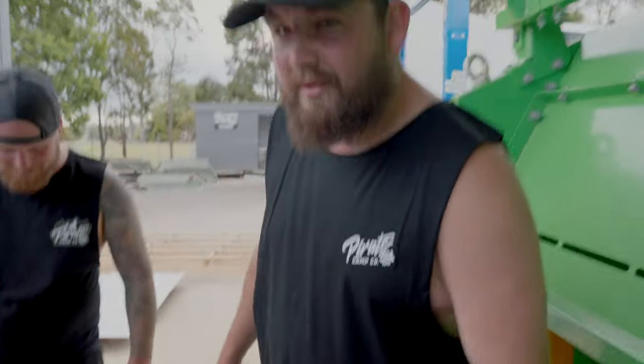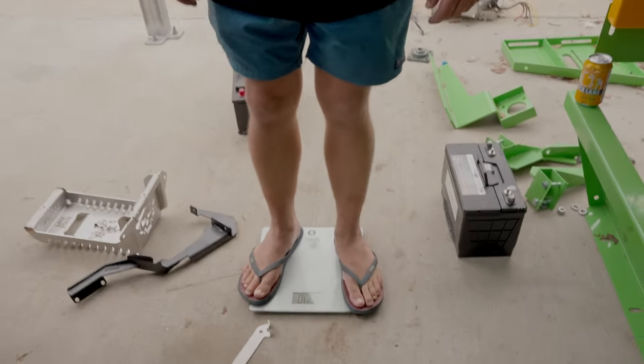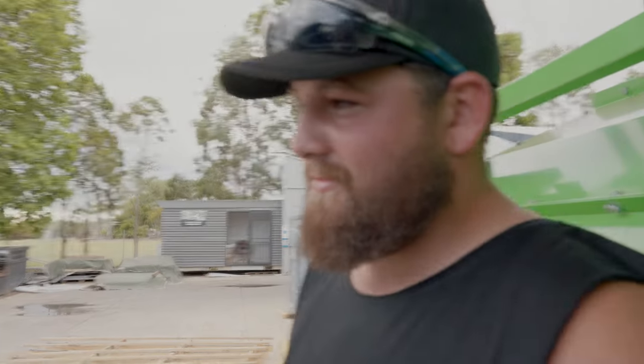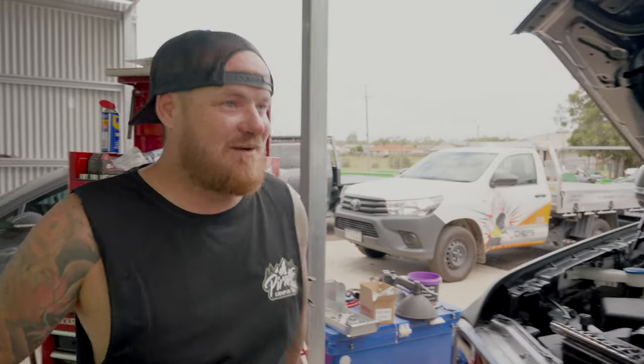Big unit! What's your nickname? Migzy. Right, let's get into it. We've got to remove the air box - not the battery box, the air box. We're also going to remove the reservoir for the washer fluid, and we'll pull out part of the inner guard.